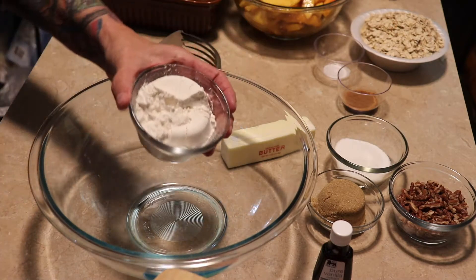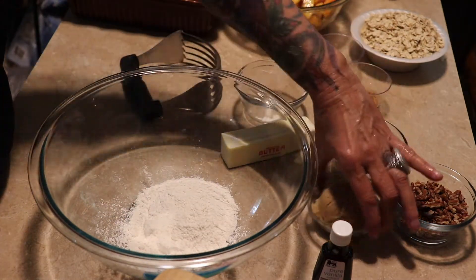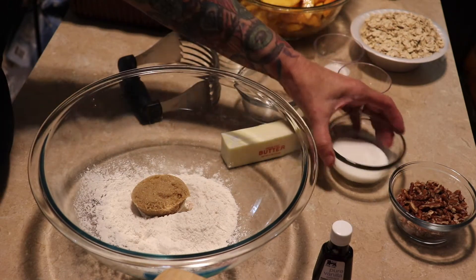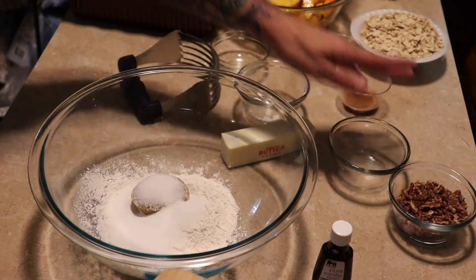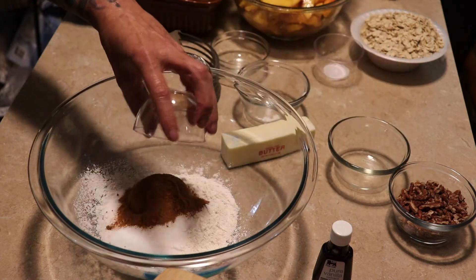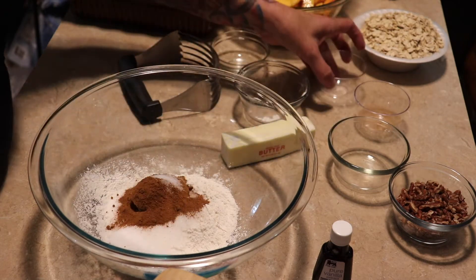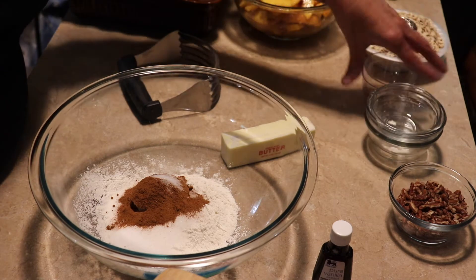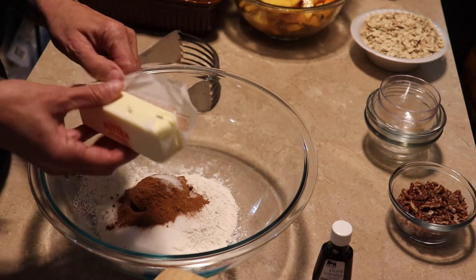For the topping, that is one half cup of flour, one quarter cup of light brown sugar, one quarter cup of granulated sugar, one teaspoon of cinnamon, one quarter teaspoon of salt, and a half cup — one stick — of cold butter. We want to take that and get it blended in with the flour.